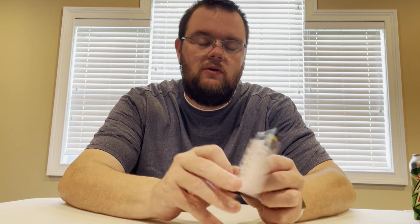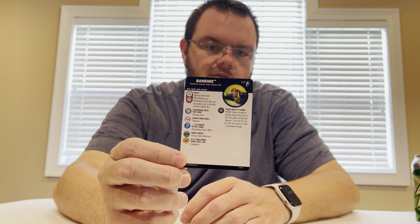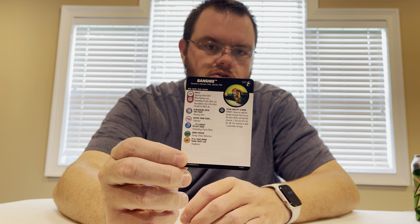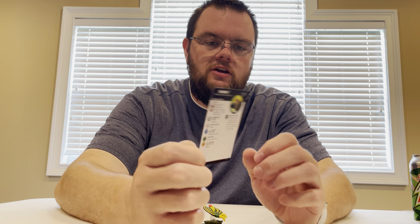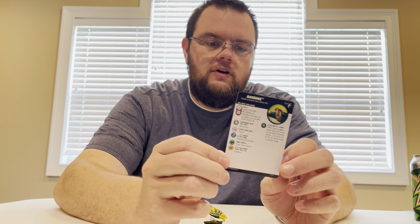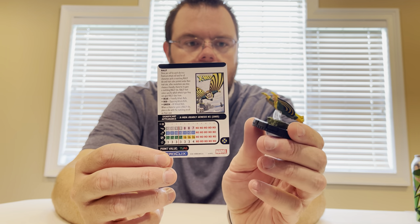Banshee was another one that I raved about on the sculpt but may not have shown the card fully. He's got 75 and 45 points. At 75, he's got 7 clicks, 6 range, triple target, with Rally for his attack die whenever he uses Psy Blast. X-Men team ability at 45 points.